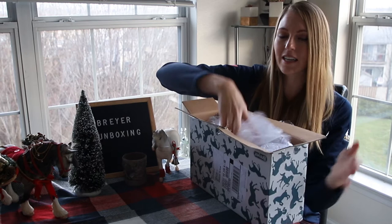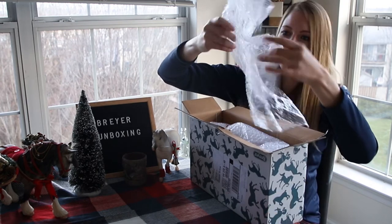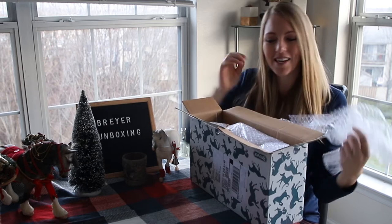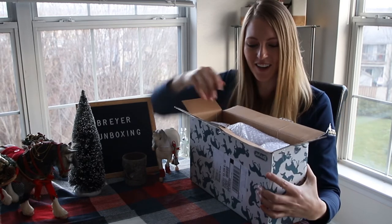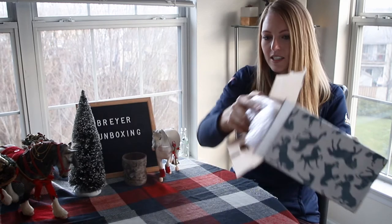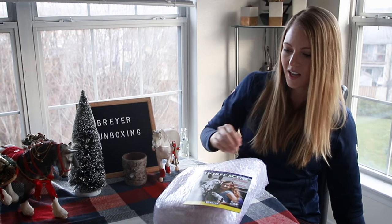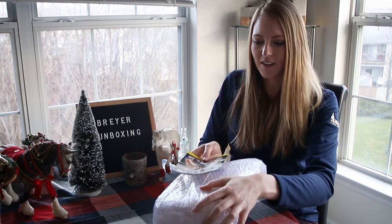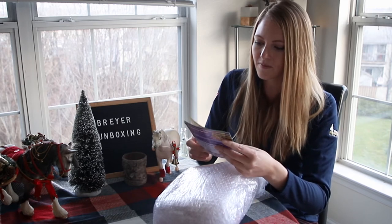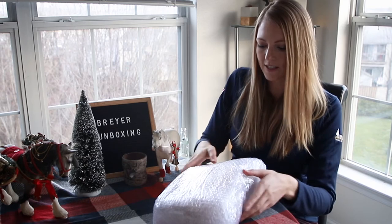He is pretty well padded — there's a lot of bubble wrap in here. Thank God. I love bubble wrap, guys; I use it to help me store my other models. Let's throw that on the floor. So it feels like these are his feet. Oh my God, he's actually bigger than I expected — he barely fits in the box. Oh, this is cute. I'll have to look at this little collector's magazine later.